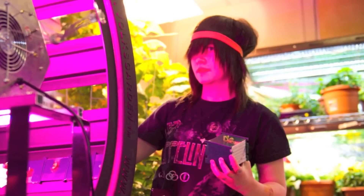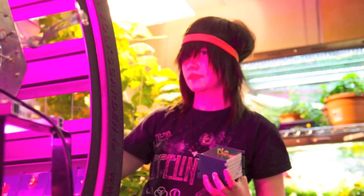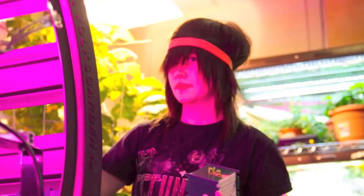Notice how bright the light is on my student. The actual power draw on the vertical light is 420W.